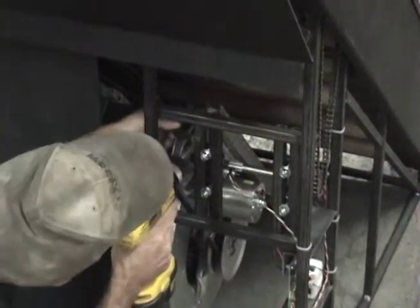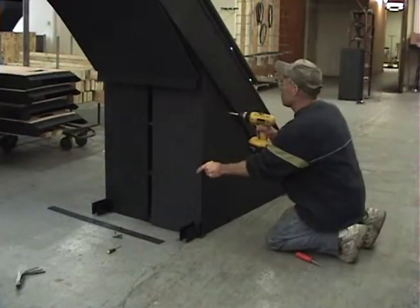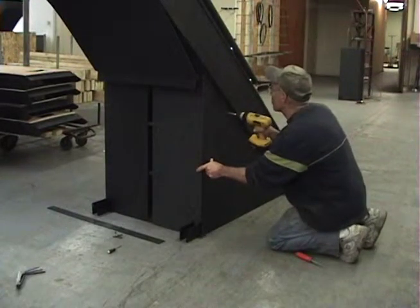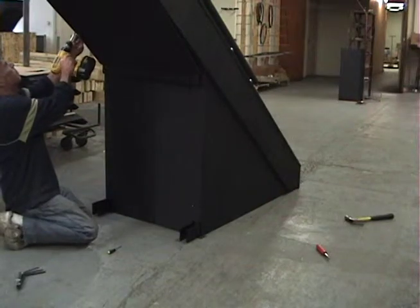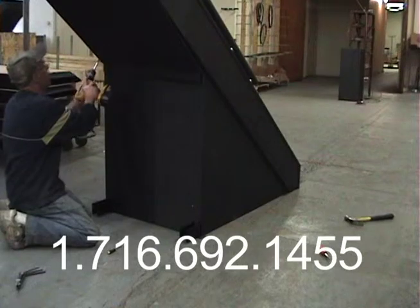Now you can replace the lower left plastic skirt using the eight screws, the black plastic strip using the three screws, and the four screws for the bottom of the back panel. If you have any questions with this procedure, please call our office at 716-692-1455.